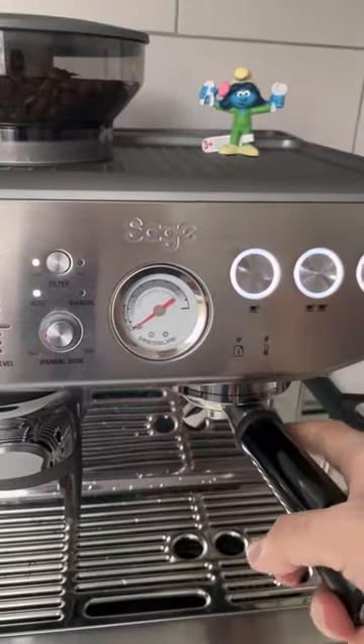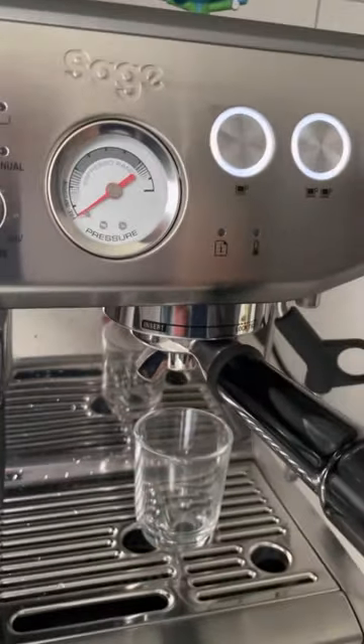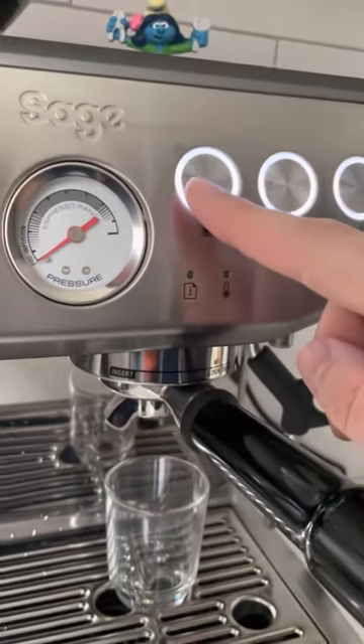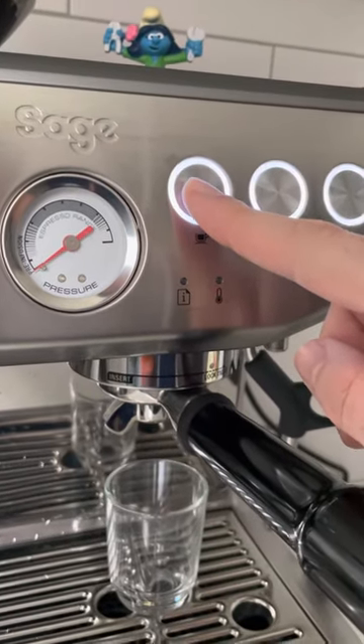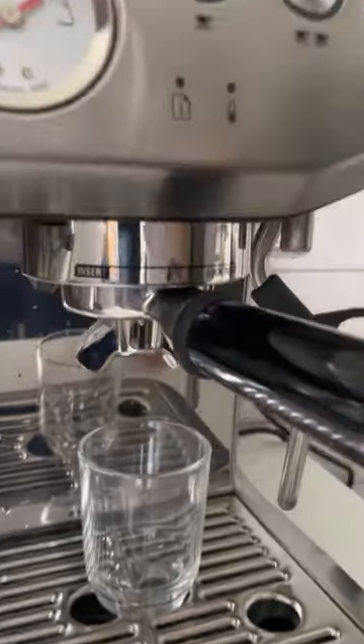We put in the glass and let's see how it drops. We'll do a single shot — that's seven grams, or well, eight to nine grams of coffee. It should yield about 20 grams of liquid espresso. Let's see how it works.